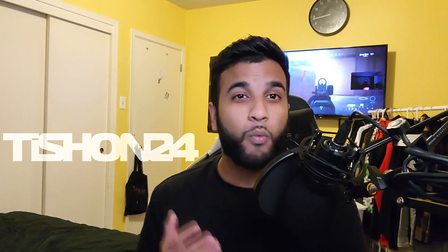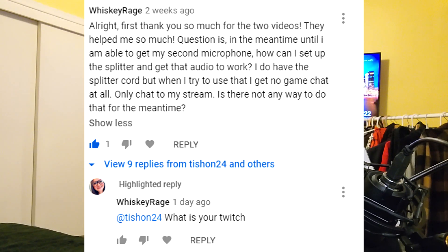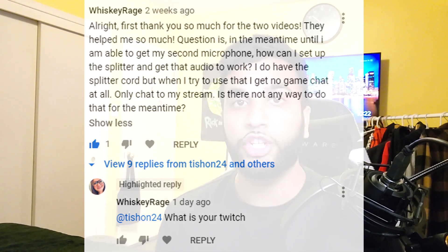What's up everybody, it's your boy tishan24, welcome back to the channel. Today we're going to be talking about the Razer Ripsaw once again. I want to give a quick shoutout to one of my subscribers, Whiskey Rage — she was the person who inspired me to make this video. Last night she commented on one of my previous videos and had issues with her audio. I was streaming Modern Warfare on Twitch, so I quickly checked her comments, replied, and said hop on and we'll troubleshoot. I was able to help her, so kudos to her for giving me the idea — hopefully I'm able to help you too.